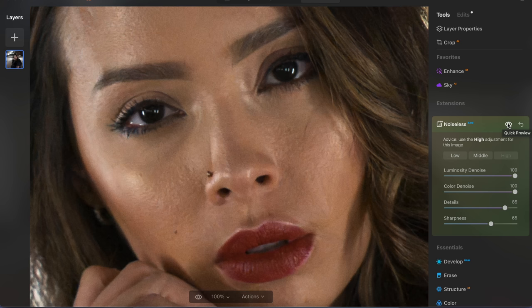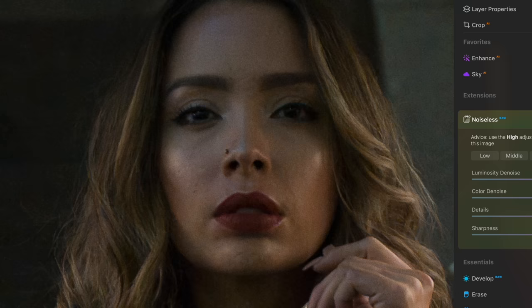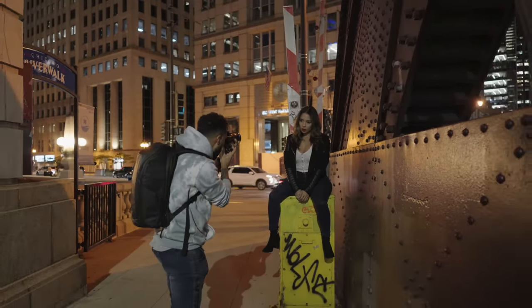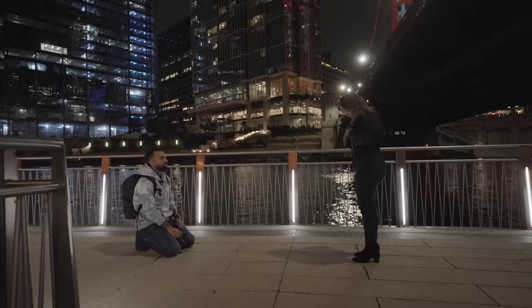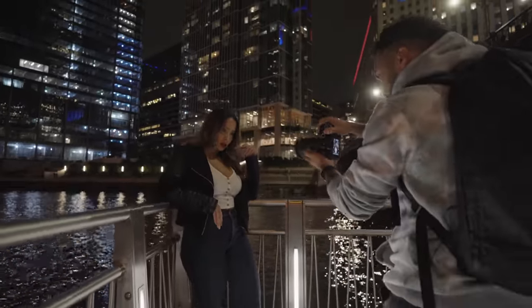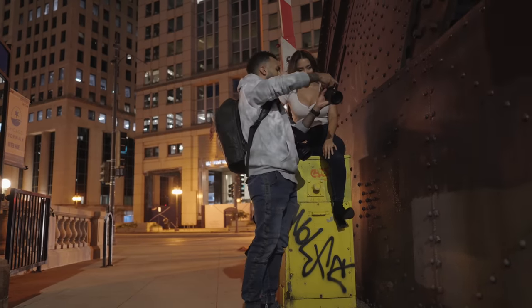Today, I'm going to showcase some new software that can literally bring your photos back from the dead. It's an extension from Luminar Neo, and it's called Noiseless AI. I took some photos of Diana at night in terrible lighting. Diana was not happy about these. And on top of that, I was shooting images at 10,000 and 12,000 ISO, so these images fell apart faster than a Nature Valley granola bar. Full disclosure, this video is sponsored by Luminar Neo, but I'm not going to sit here and hype anything up to you — I'm just going to show you what it can do. And the results, honestly, speak for themselves.